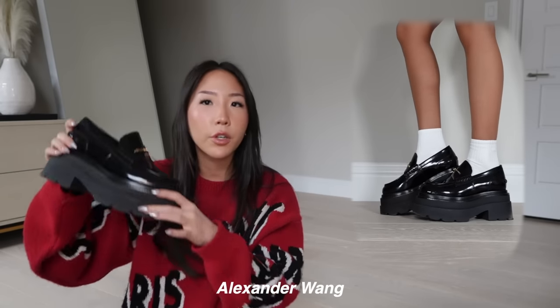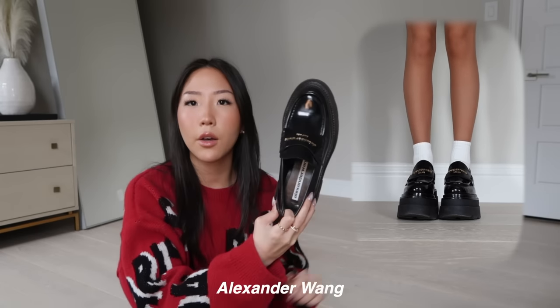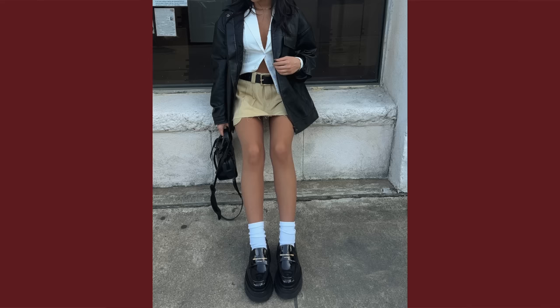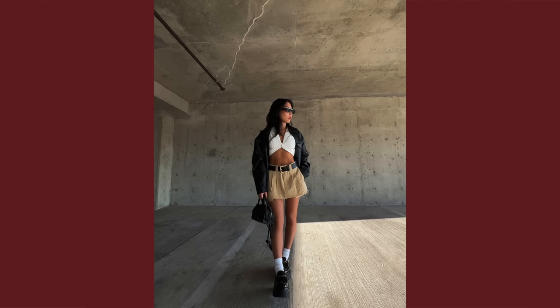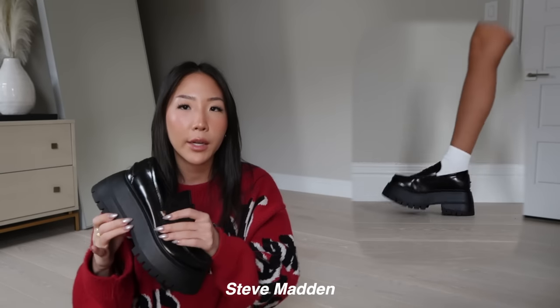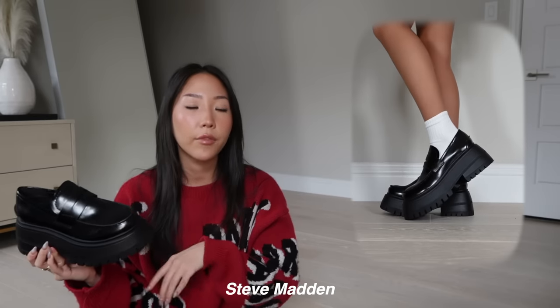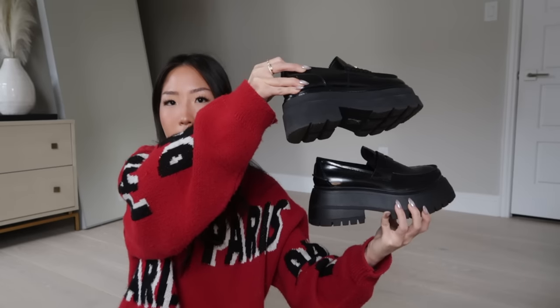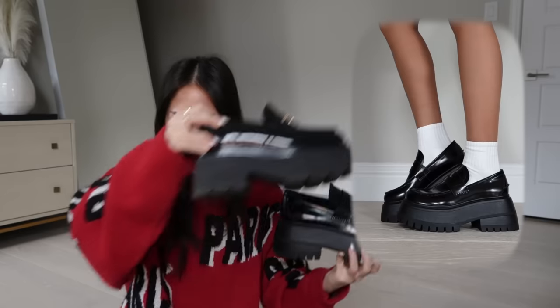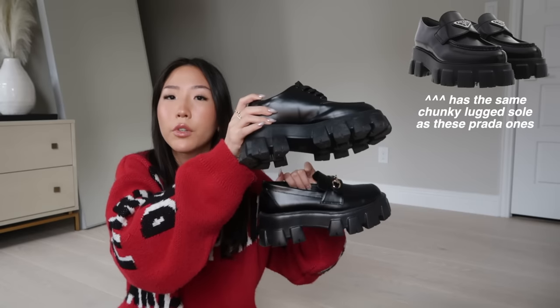Moving on to loafers — my favorite is the Alexander Wang Carter loafer. It has a huge platform compared to my other loafers. Because I love those, I wanted to find a dupe, and I feel like the Steve Madden Delco is probably the closest thing. As you can see side by side they're pretty similar in terms of chunkiness — it's just black.